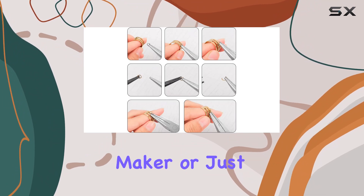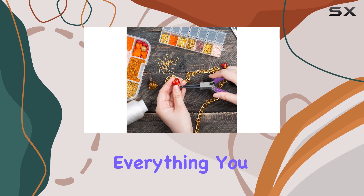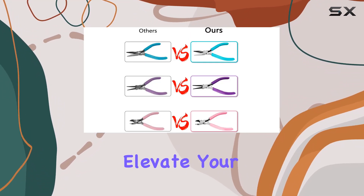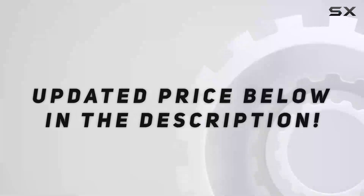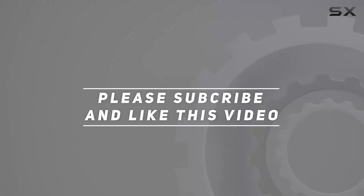Whether you're a seasoned jewelry maker or just starting out, the Ureska White U.S. Jewelry Making Pliers Kit has everything you need to bring your creative visions to life. So why wait? Elevate your crafting experience today with this exceptional toolset. Check out the video description for updated price, and thank you for watching.